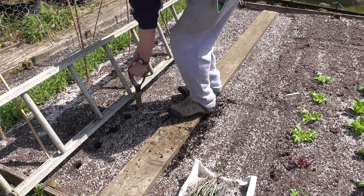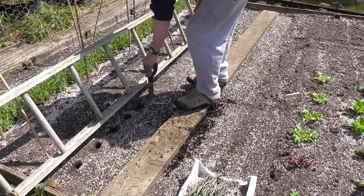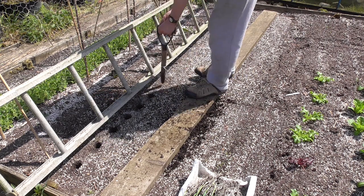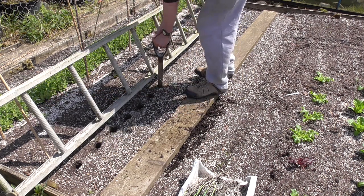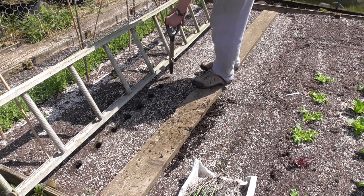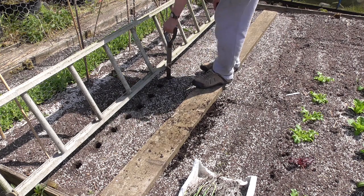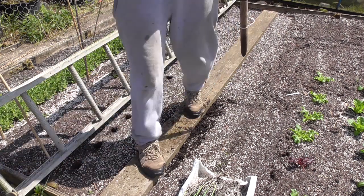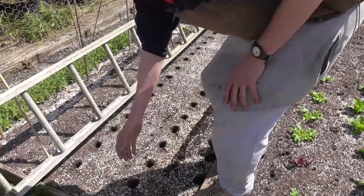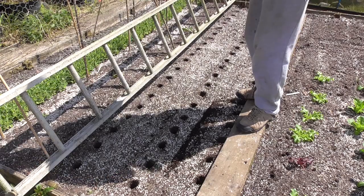I'll do three rows and then show you how we plonk them in, which again couldn't be easier. Then the final trick — one of the most important bits — is the little bit of watering at the end; there's a special way to do that. There you go — I've done 60 holes now and it's only taken about five minutes.